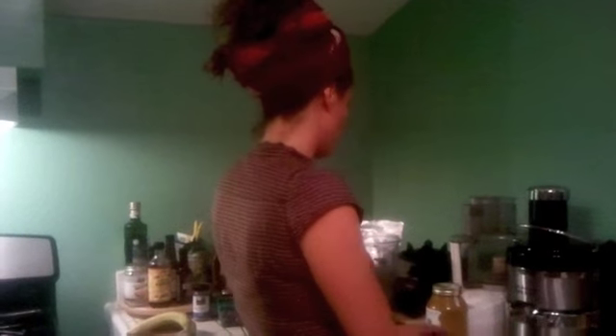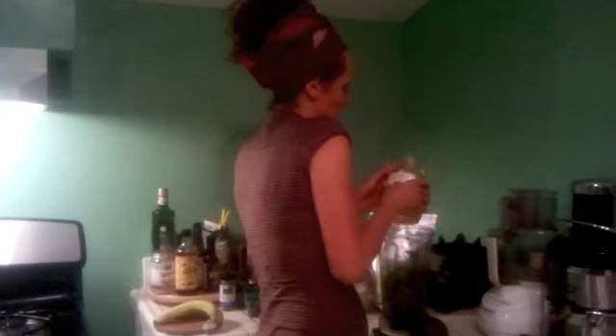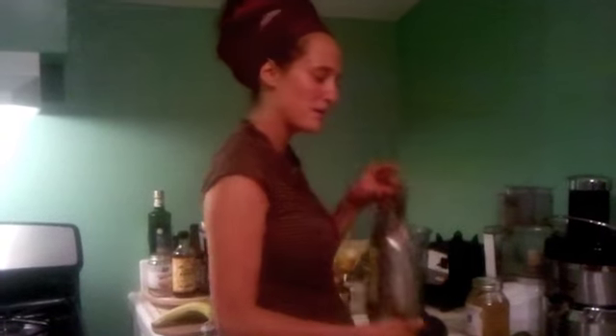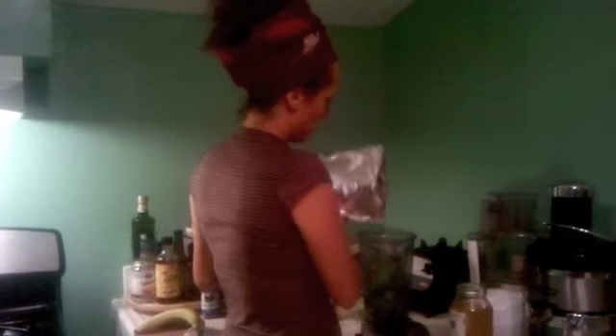And then we have this local honey that I'm going to use — I'm just going to pour some honey in the blender. And then we have some raw cacao powder, and I'm going to pour some in here.